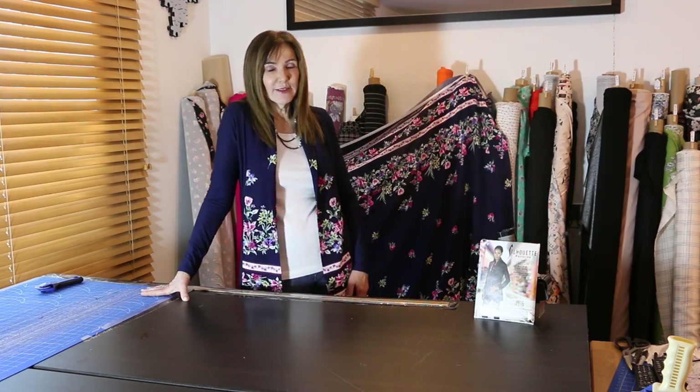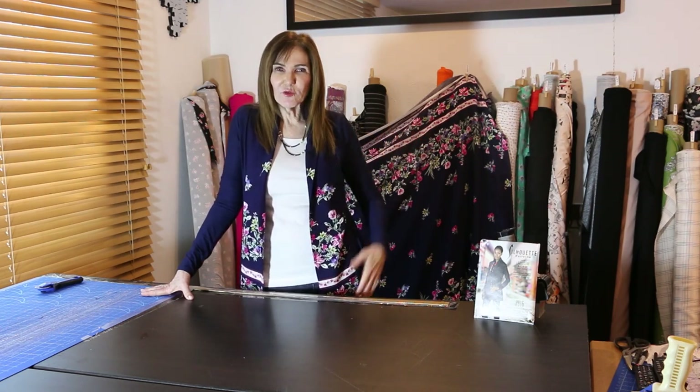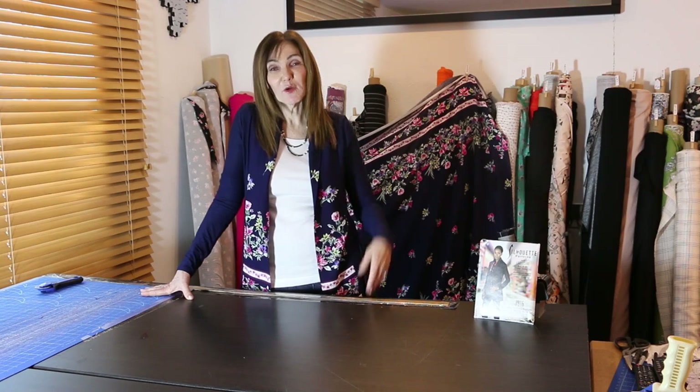This cardigan didn't take me an hour to sew and it fits beautifully. So many of you have made this pattern — now we're doing it again for spring. With a long day of meetings ahead, it just feels nice to feel clean, fresh, and current with fashion while still being casual. I paired it with jeans and it was perfect. Happy sewing from Silhouette Patterns!